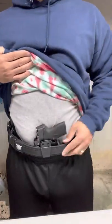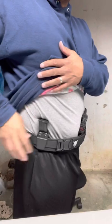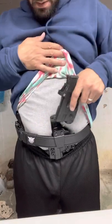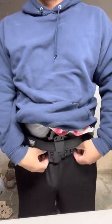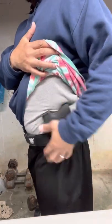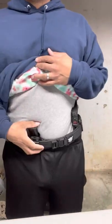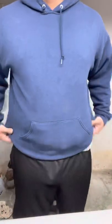It sits flush to the stomach — I need to lose weight and I will soon. My magazine is still easily accessible, and it's not going anywhere. Now if you don't want appendix, let's move it to the hip. Guess what — it's right there. You don't have to unbuckle anything. Now your magazine and holster are appendix, gun on the hip. Cover it up and it's gone — just that simple.